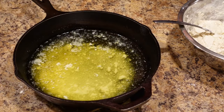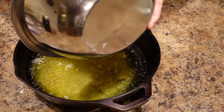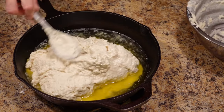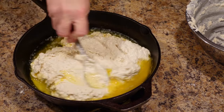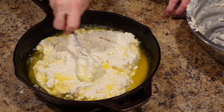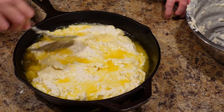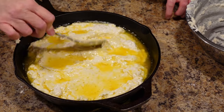Now let's check on our butter — it's all melted and sizzling. Go ahead and put your biscuit dough in. Rake it all out and push it out to the edges of the pan. It'll take a little finagling, but whatever doesn't reach the edges will bake out on its own. You can see the butter puffing up and splashing all over that dough — can you just taste how good this is going to be?